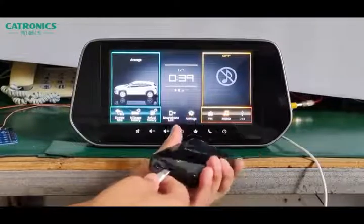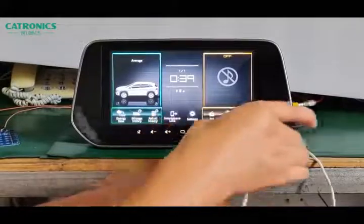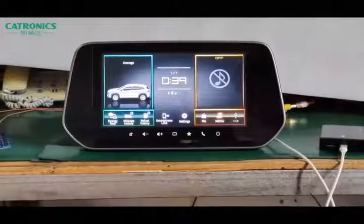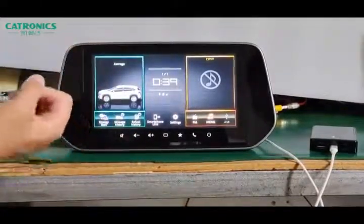Now we connect the Type-C port to the device. Then we wait for about 5 seconds, and this screen will become the Android system automatically.